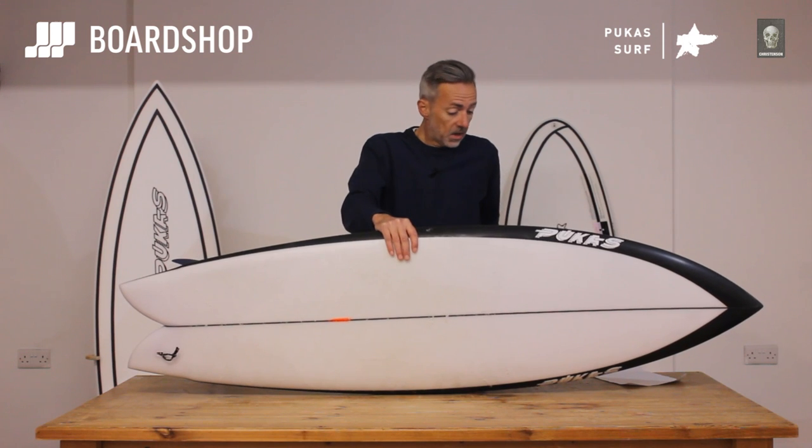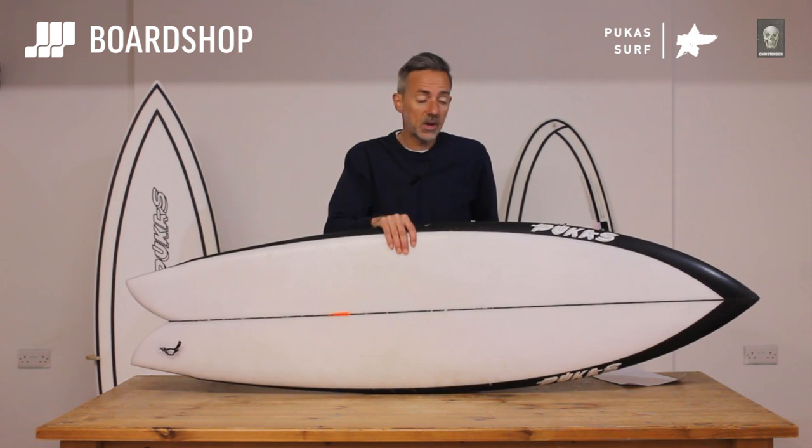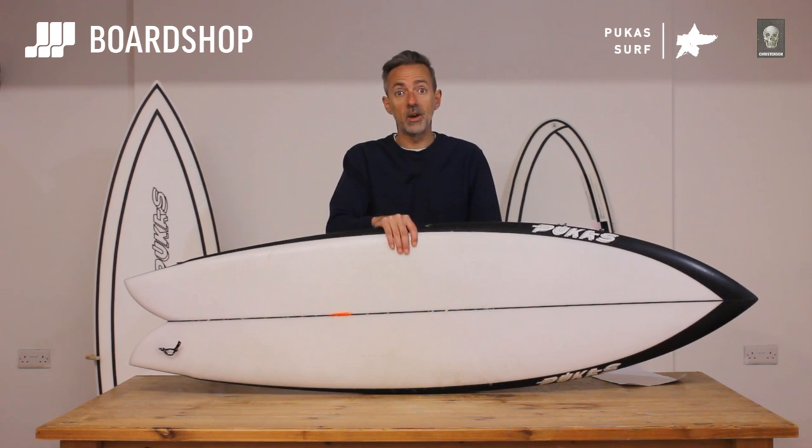There it is — the Pegasso from Chris Christensen and Pukas. Solid construction from the team down there in Spain, and great design and layout from Christensen. If you've got that space in your quiver, get one.